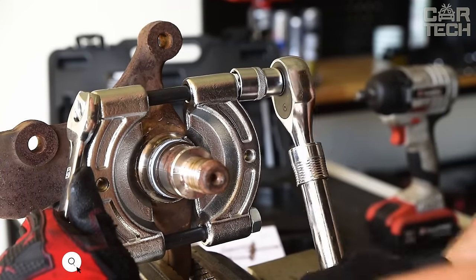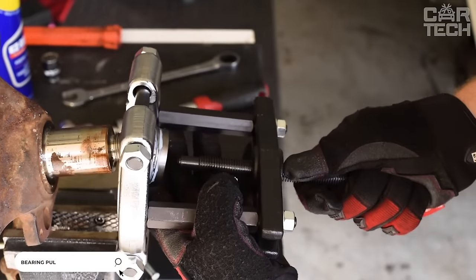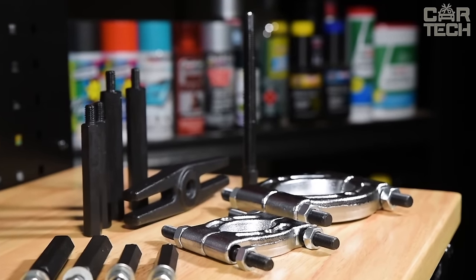A Bearing Puller is a device designed to remove various car parts: bearings, couplings, gears, and pulleys. The puller is a central rod to which the gripper legs with bent ends are attached.